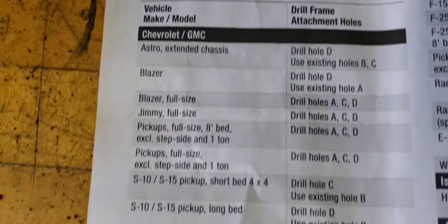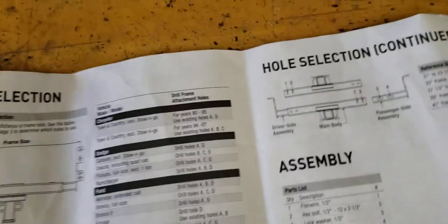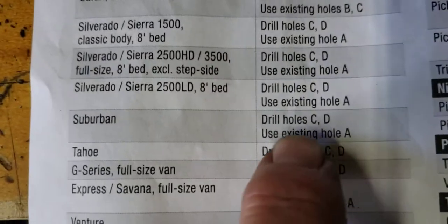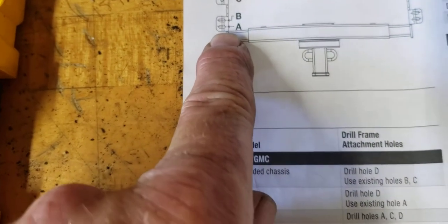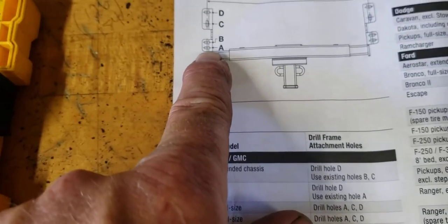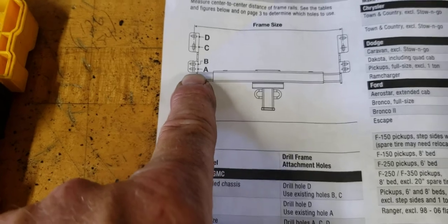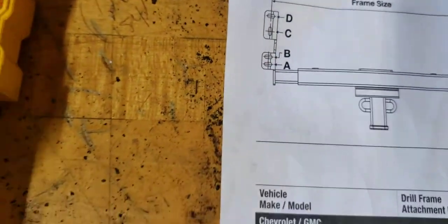So this is it — it's adjustable width-wise and all that. It fits all these models, and I'm thinking at this point it fits all these models because of its towing capacity, not its installation variety. Anyway, for the Suburban it says use existing hole A, which is the first one. I don't even have a bolt for it — the bolt that comes with the assembly is too small for hole A because there's actually a nut welded on the frame behind it, so you have to use the original one. Then it also says for the Suburban, drill holes C and D.